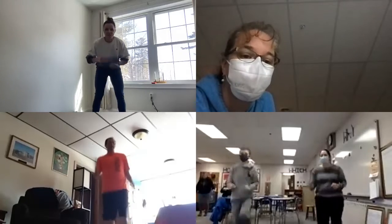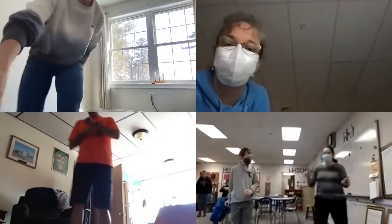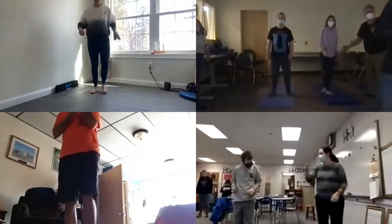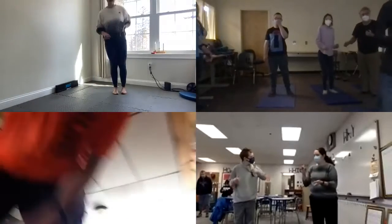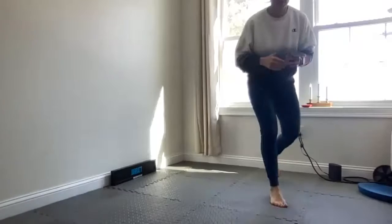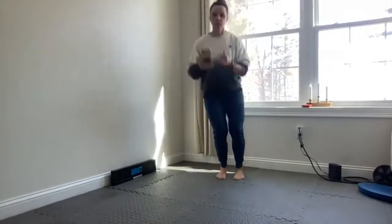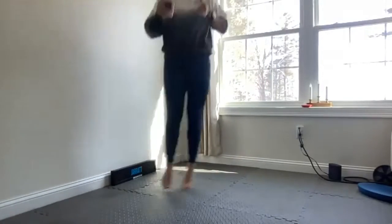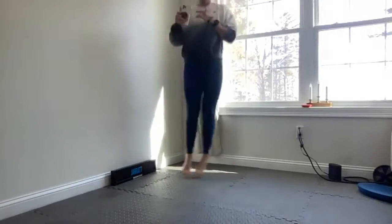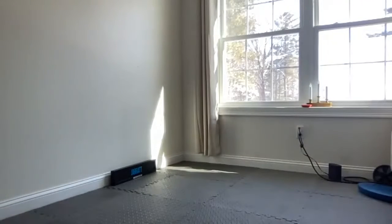Okay, we're going to start the first part of our workout. Remember our jumps — we're going to go forward and make a square: side, back, side. You can step if you want. Let's go, one minute. Good, good, good — do as many as you can. Keep going, we're going to keep going. Almost there, keep going.